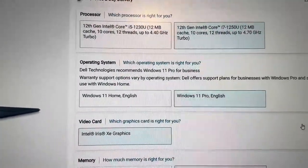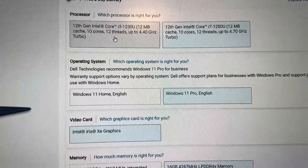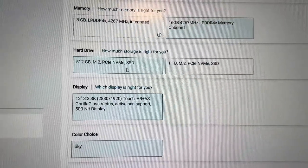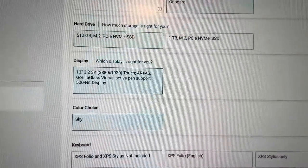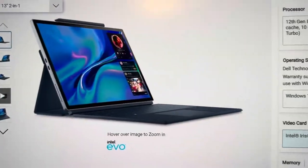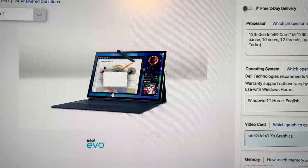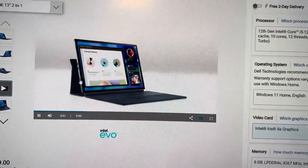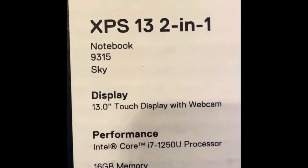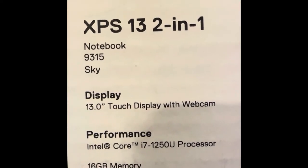If I were to spec it, either the i5 or i7 is fine — the i7 is more powerful but the i5 is powerful enough. I'd take 16GB RAM. 512GB storage is fine unless you need more — it's a tablet after all. The screen is great. The Sky color looks more blue in pictures than in person; in person it's more silver. If you want a great tablet as an alternative to a Microsoft Surface, this is a great option, but it costs about just as much.